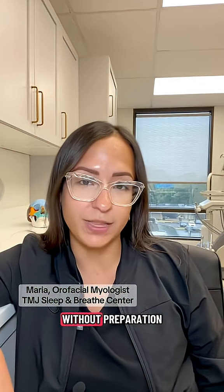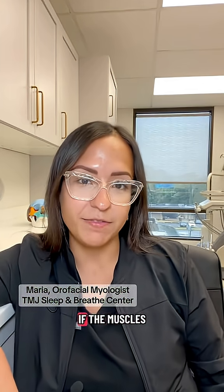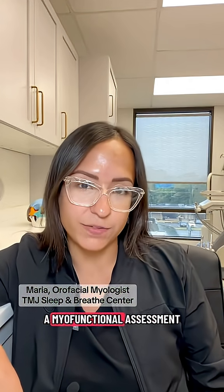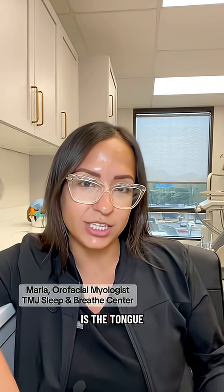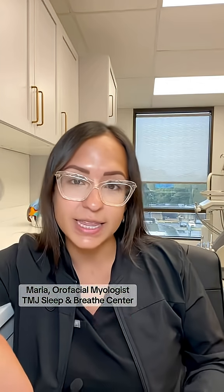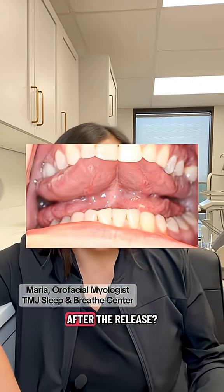If we release the tongue tie without preparation, the tongue won't know how to move correctly. If the muscles aren't trained, then the procedure alone is not going to fix the problem. And that's why a myofunctional assessment is so important, because it helps us understand: is the tongue tie really restricted? Is it the main reason for swallowing, breathing, or speech issues?